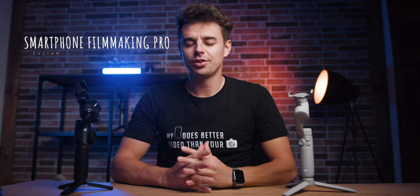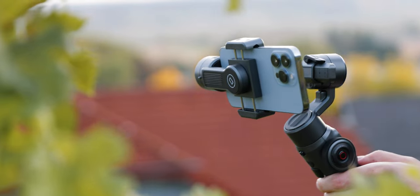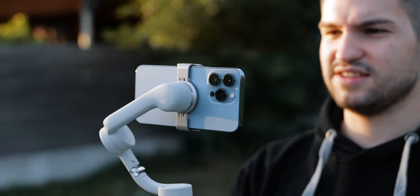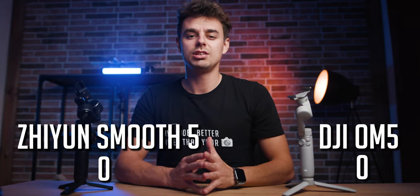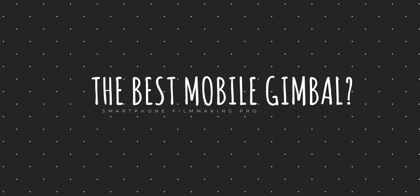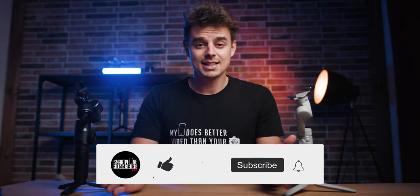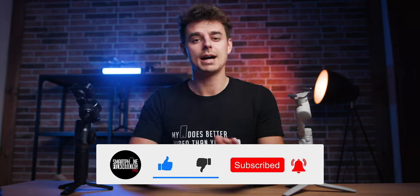Hey, what's up guys? Julian from smartphonefilmmakingpro.com here, the ultimate online course about smartphone filmmaking. Today's video is very exciting — we will compare the Zhiyun Smooth 5 versus the DJI OM5, pretty much the two most popular smartphone gimbals you can buy right now. I've divided this comparison into seven different categories, and the winner of each category will get a point. Make sure to hit that subscribe button because more coverage on both gimbals is coming very soon.